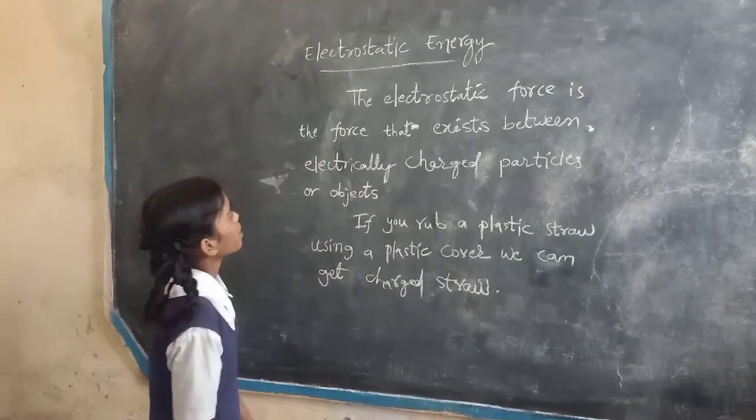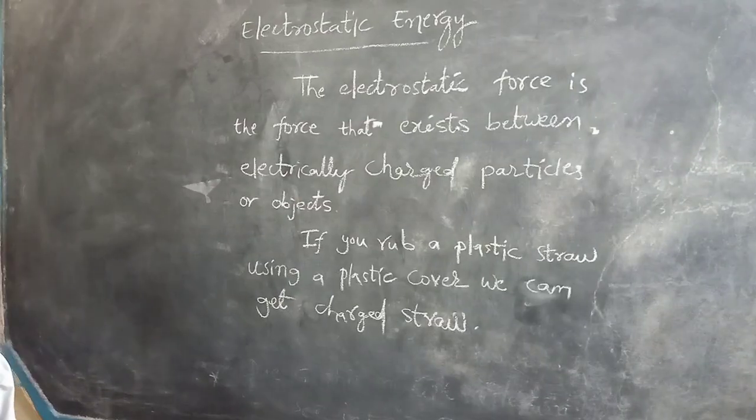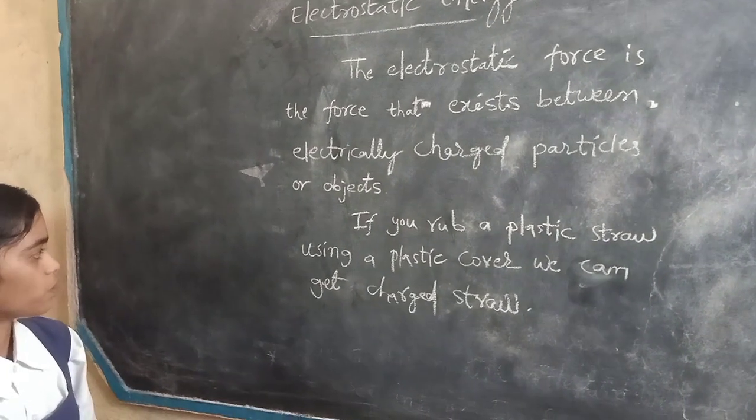The concept is electrostatic energy. The electrostatic force is the force that exists between electrically charged particles or objects.